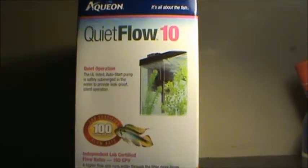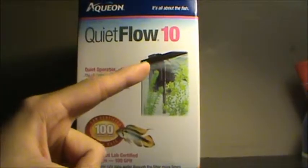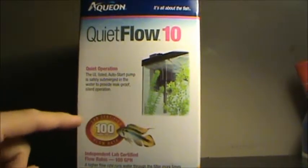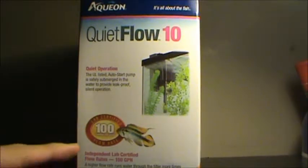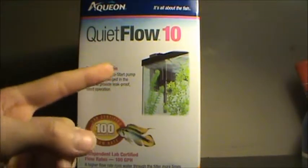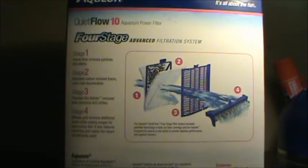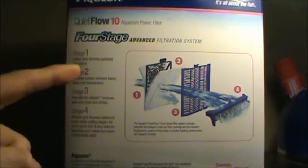On the side of the box it shows a neat picture of the Quiet Flow 10 in action. Again it says lab certified 100 gallons per hour and independent lab certified. Its quiet operation is primarily because of the auto-start pump. On the back of the package it shows the Quiet Flow's four-stage advanced filtration system.